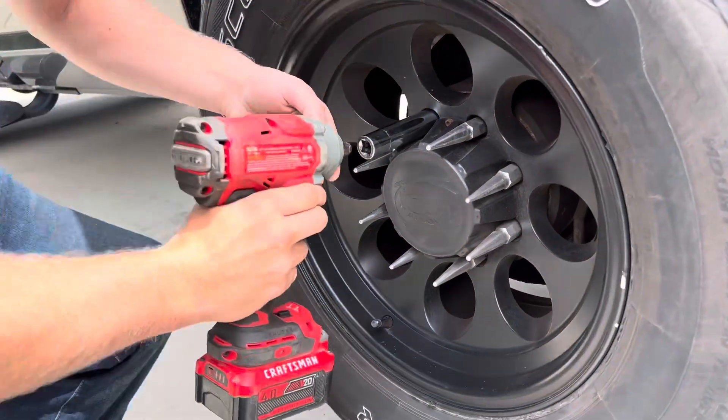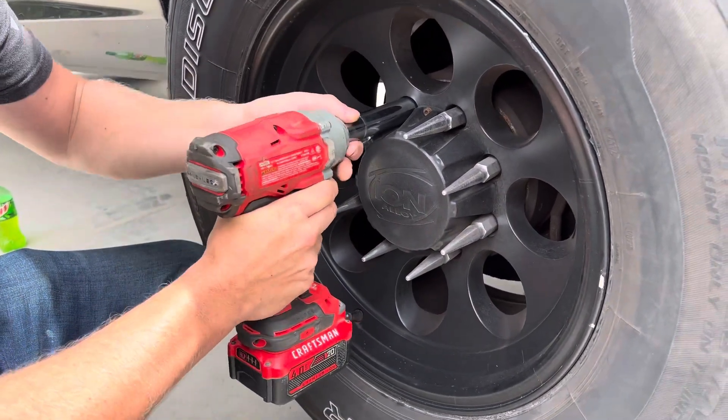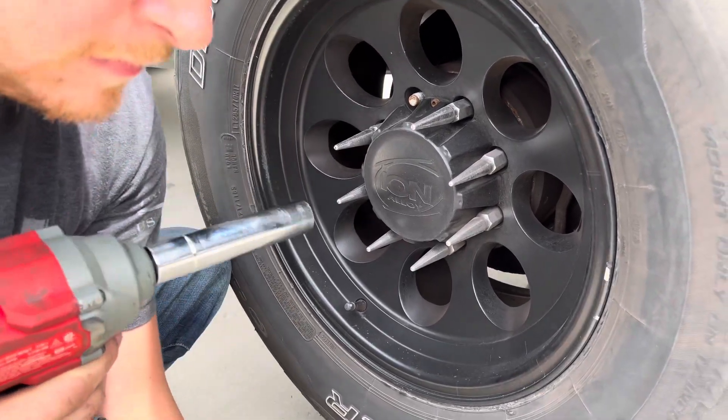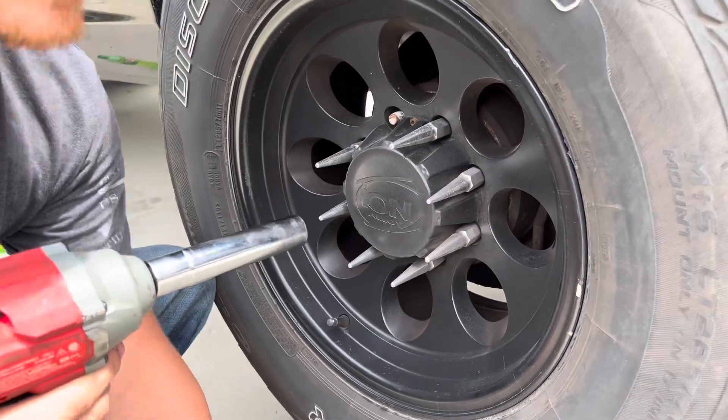I tightened those up by hand. Take the extension off and you don't lose torque. You don't think it's because I'm strong? No, we know that's not the case.